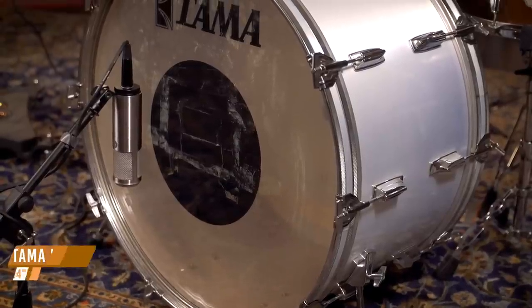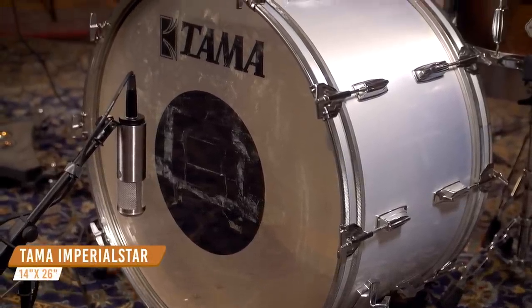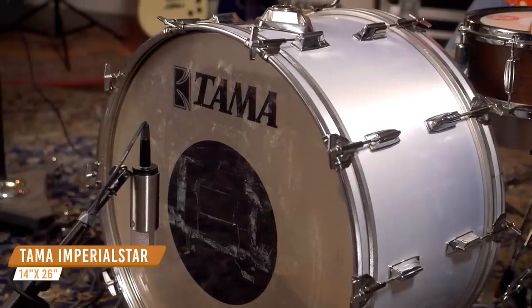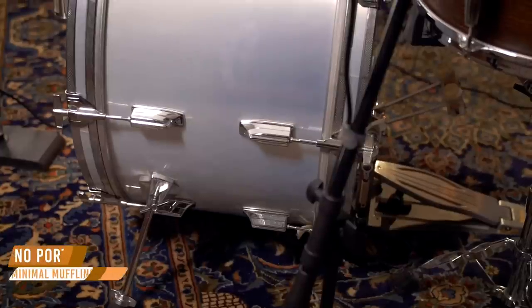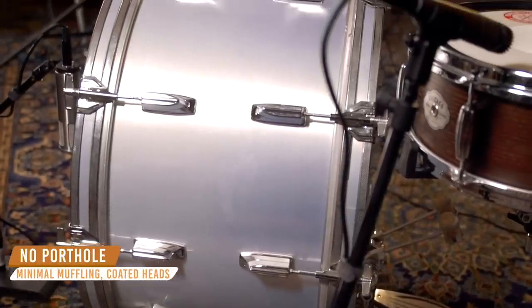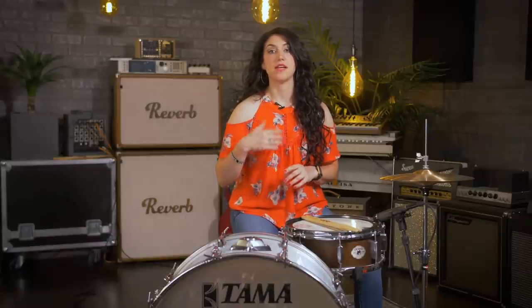First up, we're going to use a bigger drum to go for that retro, old-school, classic rock sound. To get that big, boomy rock sound, you want to use either a 24- or a 26-inch kick drum that's fairly shallow, and today we have a vintage Tama Imperial Star. The larger diameter with a thin mahogany or maple shell will help you get the sounds that you hear on classic rock records such as Led Zeppelin and Deep Purple.